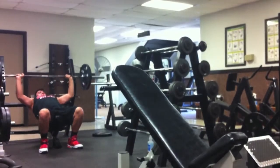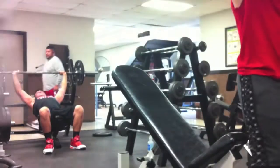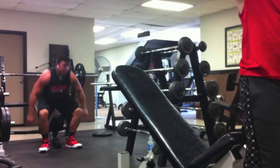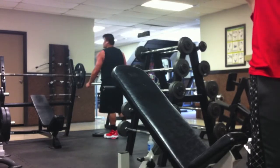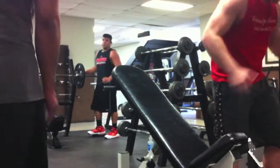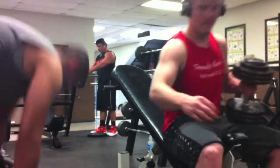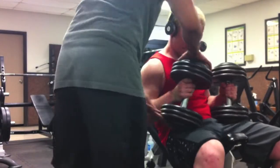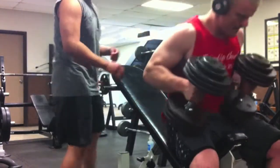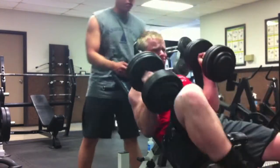Hey, what's up guys, Pierce Fitness here. I'm gonna show you my current chest routine. I sometimes switch it up because I get really bored, but for the most part this is really what I focus on. Most of my chest workout includes press, press, press — there's some accessory exercises like flies and all that, but I don't feel you get the pump you do from pressing.